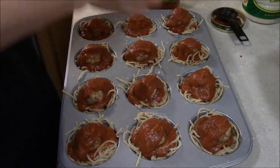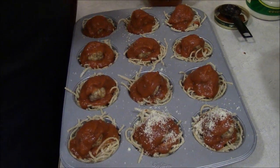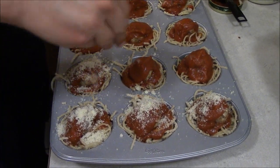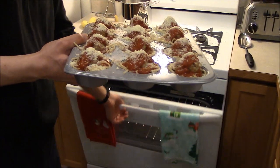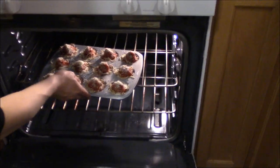Then take some of your extra Parmesan cheese that you had left over in the bowl and just sprinkle it on the top of each meatball. Now you're going to place the pan in the oven for about 20 to 25 minutes at 375 degrees.